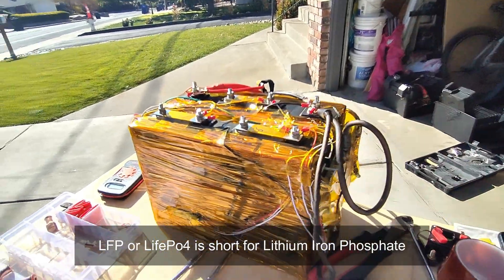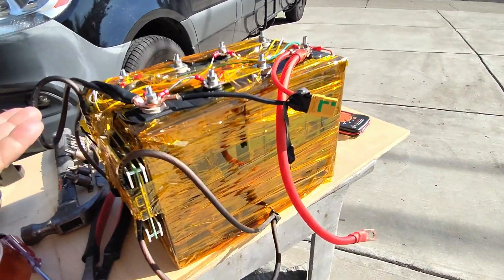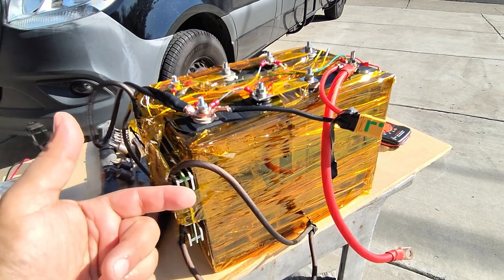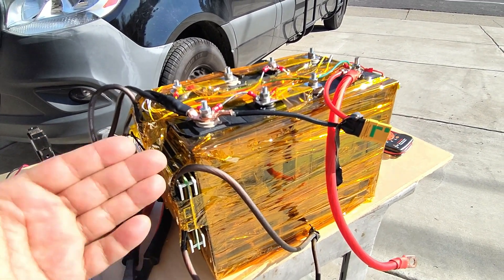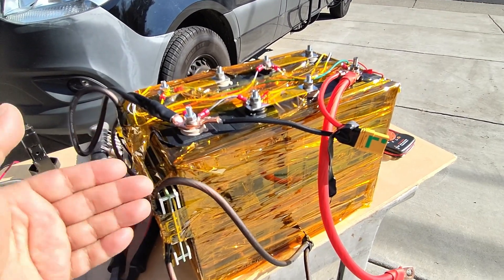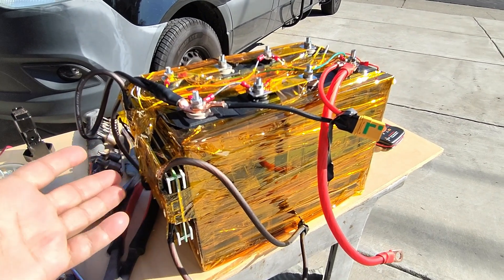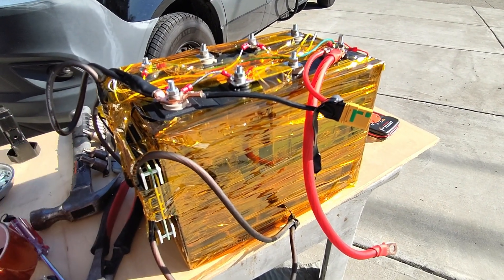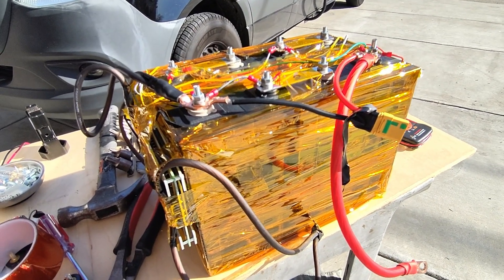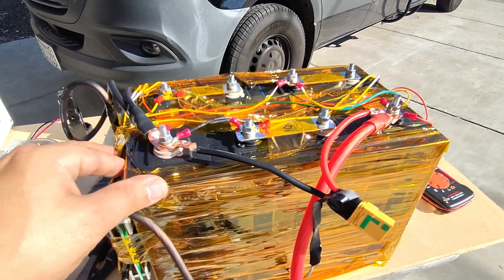These batteries actually last about 4,000 cycles. You could do the math — that could be 10 years at an 80% depth of discharge. You don't want to run it 0 to 100%; aim to run it from about 20% to 85% or 100%. And remember, those aren't days — those are cycles. Ten years is a really long time for a battery. On my new vehicle I had a flood acid battery that didn't even last 4 years before I had to replace it.